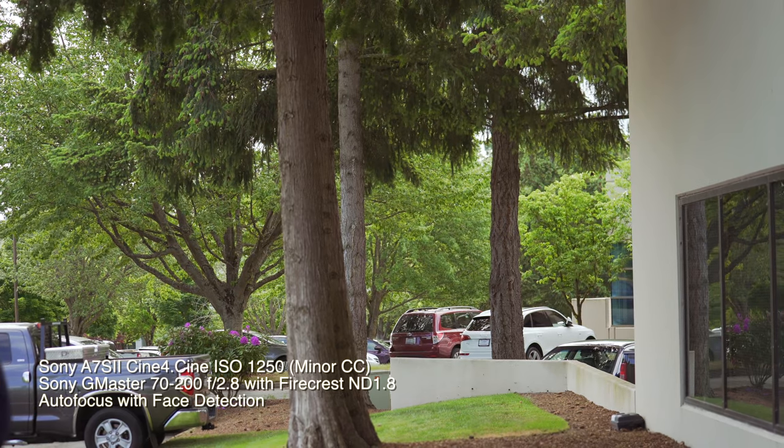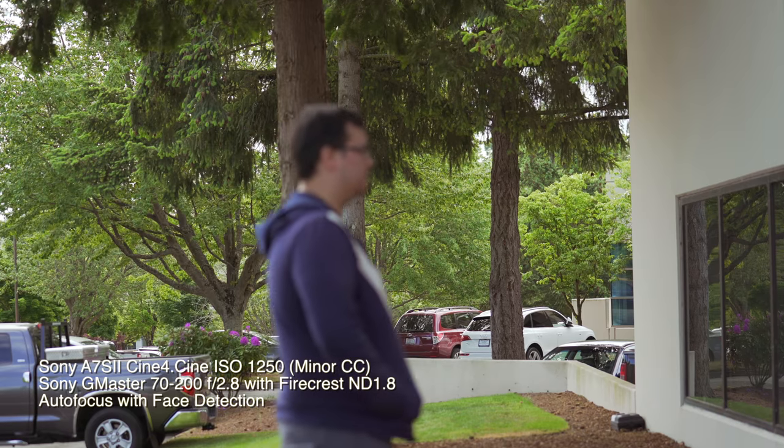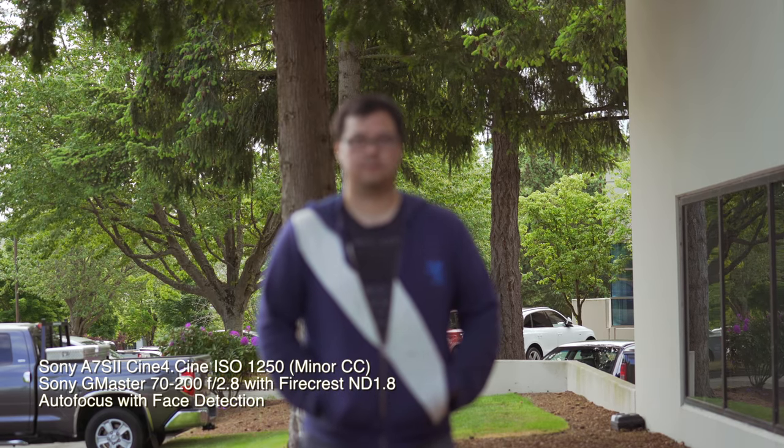And turn towards camera. Do walk in profile. And turn towards camera. And hold it there. Oh, come on. There we go. Wow, that took a while to find your face.